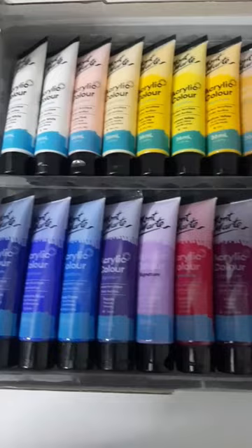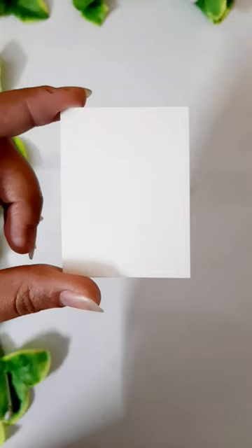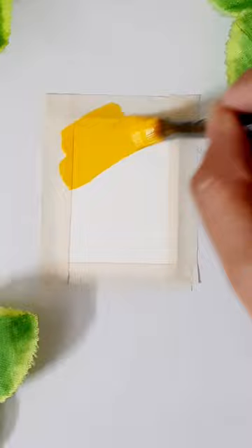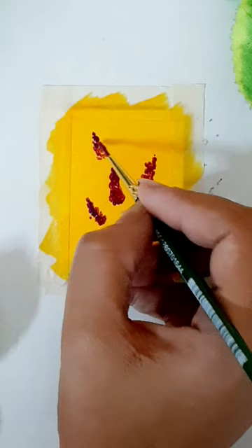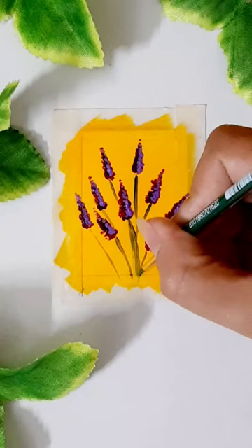Hey guys, so kuch time pehle maine Mott Marte ke acrylic colors kharide the and main inhe itna use kar chuki hun that I can give a proper review. So this set of 48 shades costed me around 2000 rupees. I know ye thoda zyada hai, but quantity of color and number of shades ke hisaab se ye price valid hai.